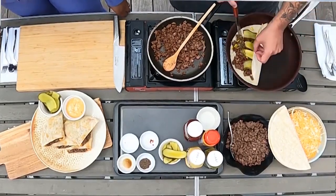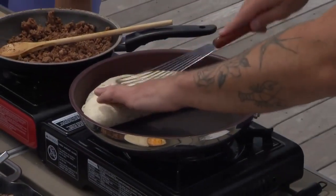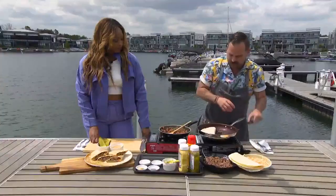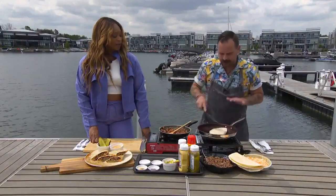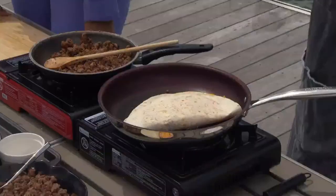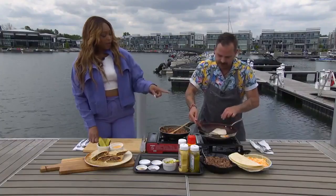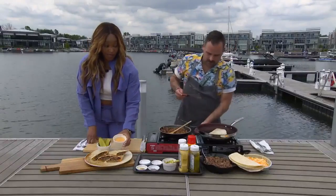We're just going to fold it over — that cheese is melted. We're going to spin that around. Getting the tortilla crispy is actually really important. I don't want a floppy quesadilla; you want to be able to hold it. Look at that — a little bit of crunch. Flip that over. Now I want to talk a little bit about the sauce, because this for me is sort of the pièce de résistance.